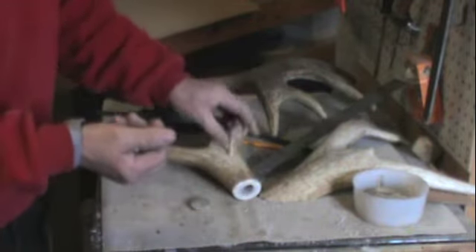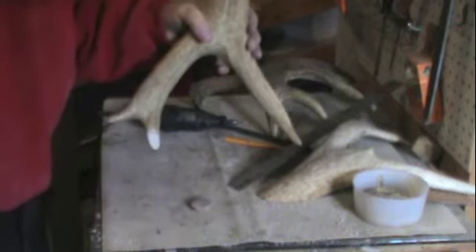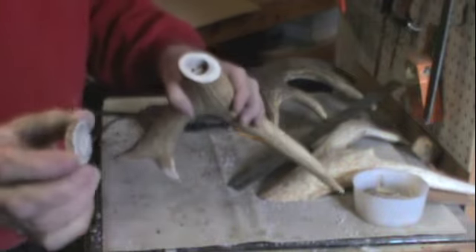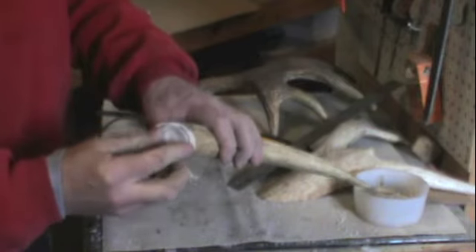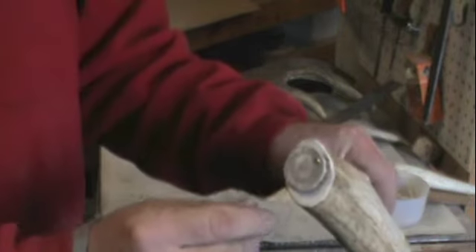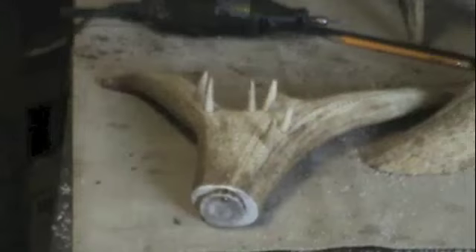It makes a perfect cribbage board pin. You can see they look really sharp on the cribbage board. With the hole in the end of the antler I can store all the pins in there. I make a cap out of a little piece of antler and use a brass brad to attach it so it pivots out of the way, letting us store the pins inside. I put a little slice of deer antler on here with a brass pin — just slide that out and the pins all pop out.